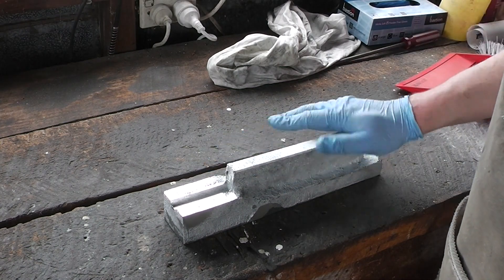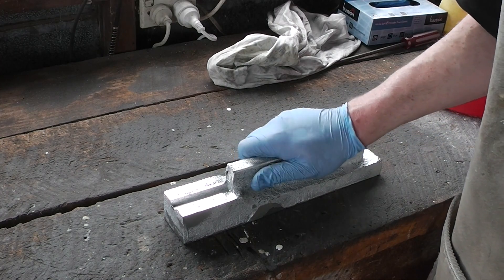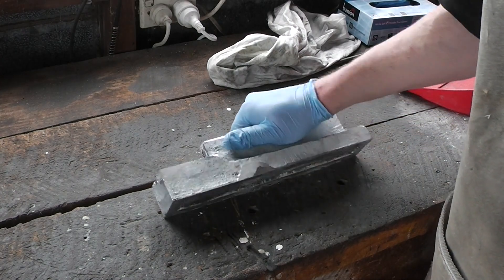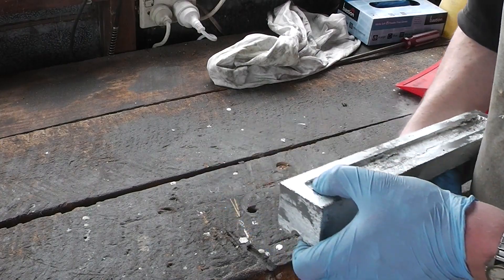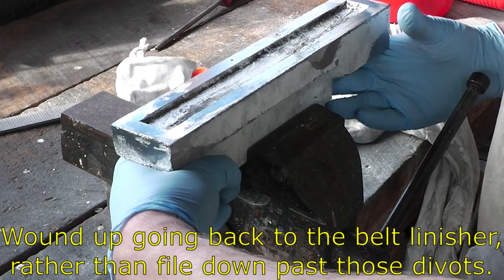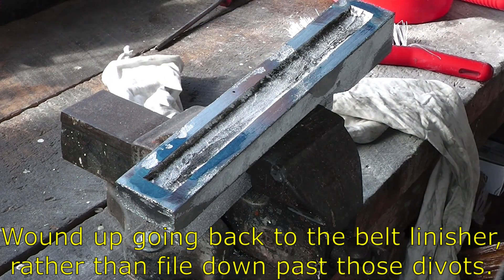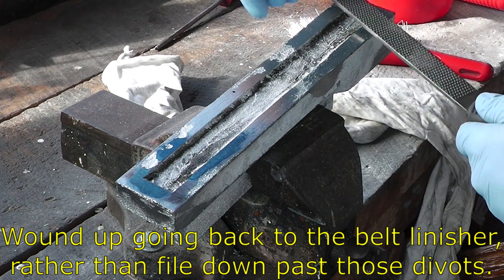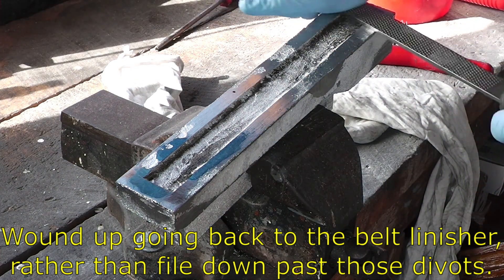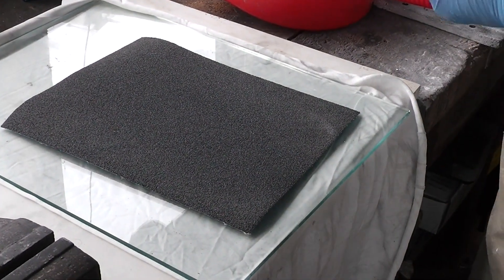So I sanded the top of this around here, mostly so that it's nice in my hands and I don't have jaggy bits when I pick it up and work with it. All right, flat sanding time.